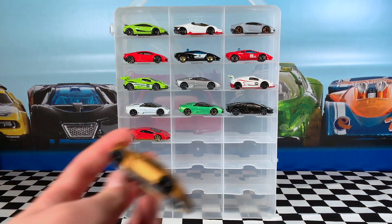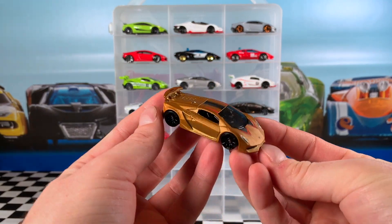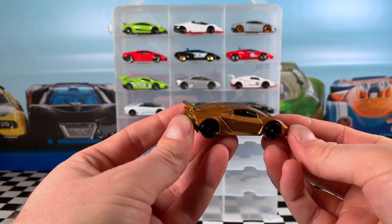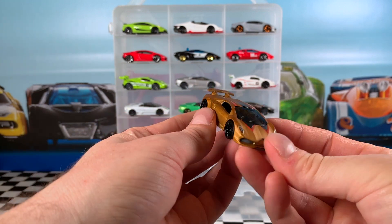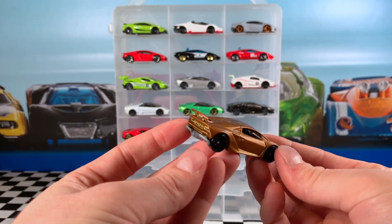The 2018 Hot Wheels Exotics 5-pack saw this frost gold Sesto Elemento. It's got a black stripe on the hood with some little red stripings, blacked out Trap 5 wheels, grey base, smoky tint windows, and a nice black interior. Very cool example of this car.